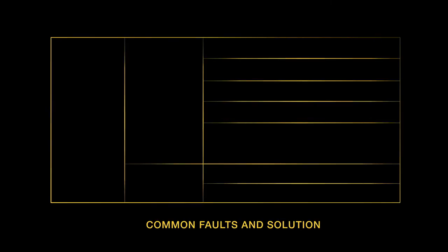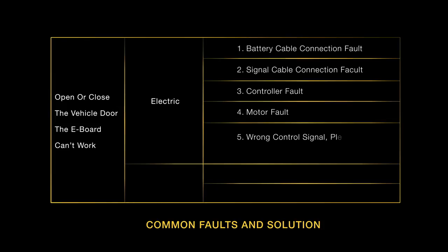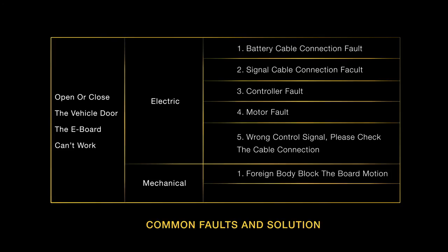If you open or close the vehicle door and the e-board can't work, possible causes include: electric fault, battery cable connection fault, signal cable connection fault, controller fault, motor fault, or wrong control signal — please check the cable connection. Mechanical failures include: foreign body blocking the board motion, or front and rear linkage not being in plane.